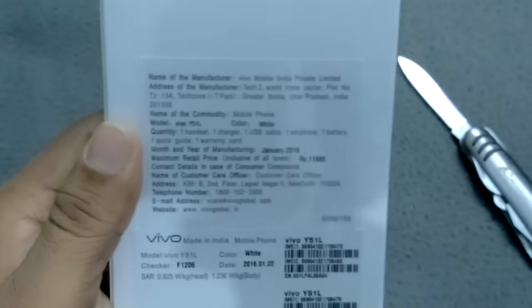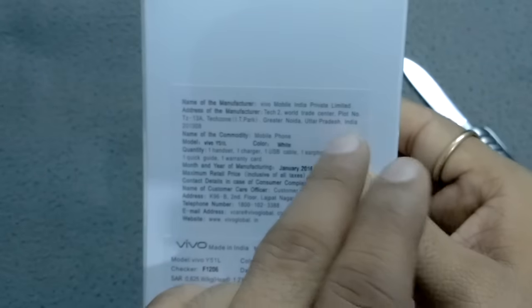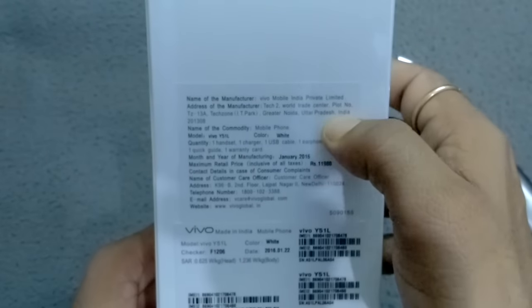On the box you can also find a website for Vivo, an email address for Vivo, and the toll-free number for Vivo. One more good thing — the address of the manufacturer. This device is manufactured inside India, in Greater Noida, Uttar Pradesh, India.